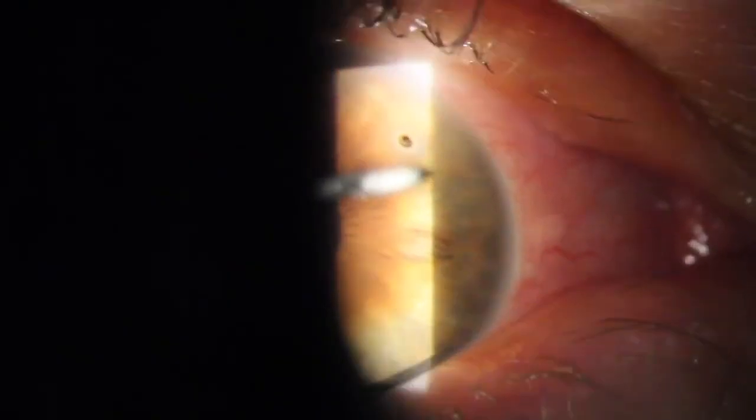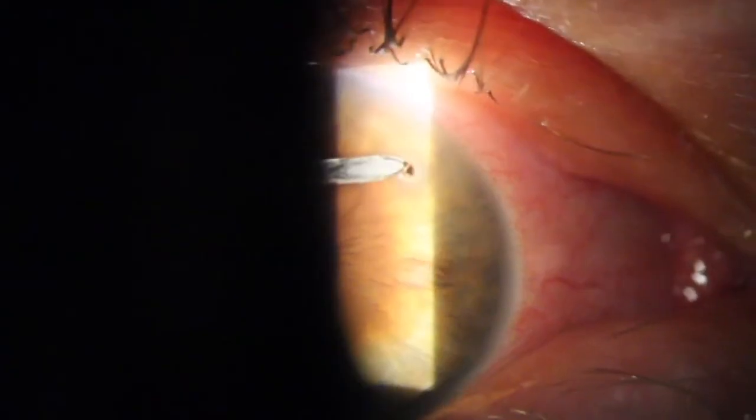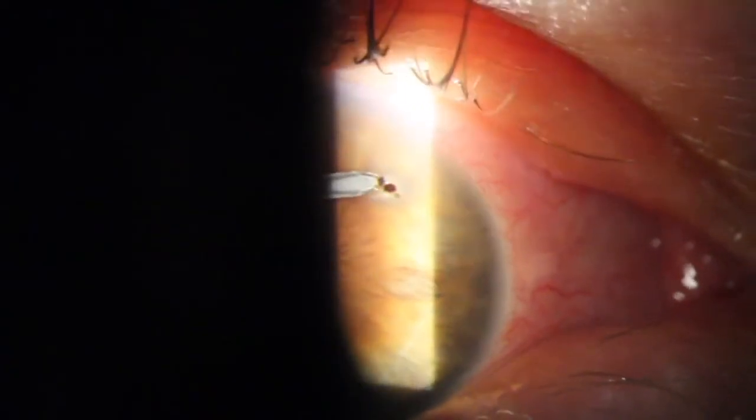You can see with all of these procedures, I'm using a needle that's just kept parallel to the eye, with the patient fixating in the distance and the light is kept out of the pupil.